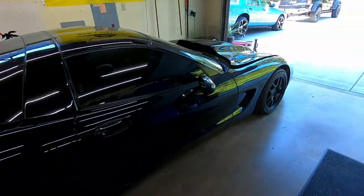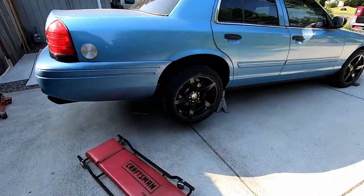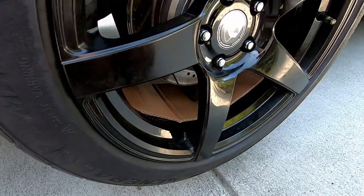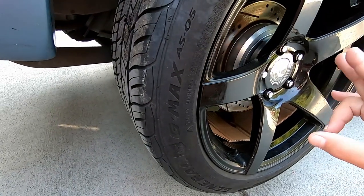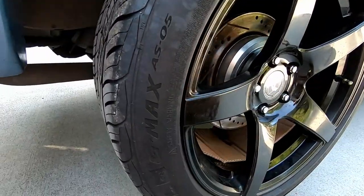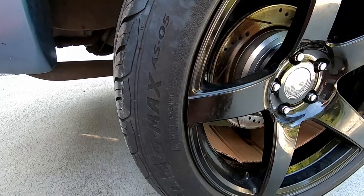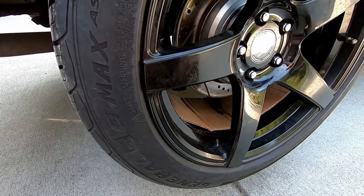Good morning ladies and germs. Got a fun quick little project for us to do today. Isaac noticed the other day that the right rear axle seal appears to have let go on the Crown Vic. I'm going to do my best to show the simple steps on replacing or repairing that axle seal. We need to get the wheels off, get the rear differential cover off, and take the center pin out so we can slide the axles out. We'll also have to take the calipers off. I'll cover the tools that will be needed too.